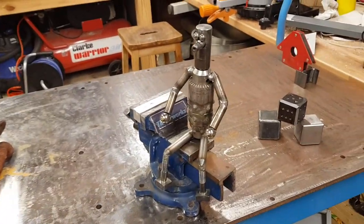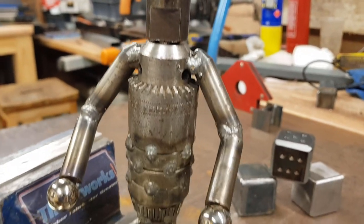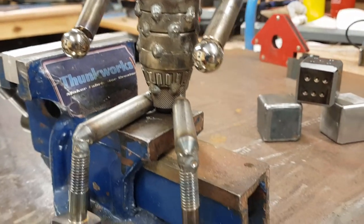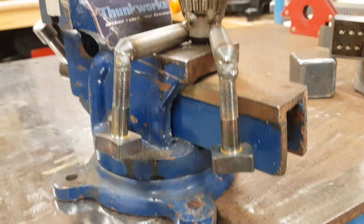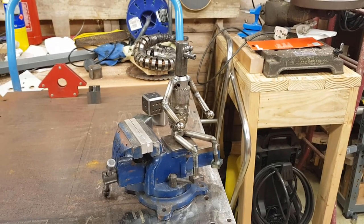So there we go, all finished. Gave him a wire brush, just took off some of the soot spots and a bit of the surface rust. There we go — I really enjoyed this one. This was a really fun build, it's functional and I think it looks pretty cool.